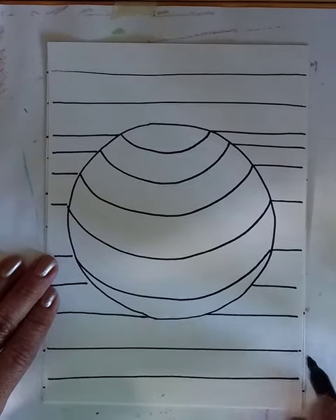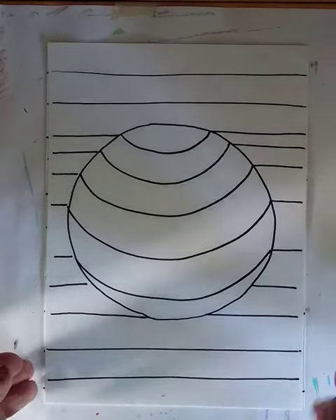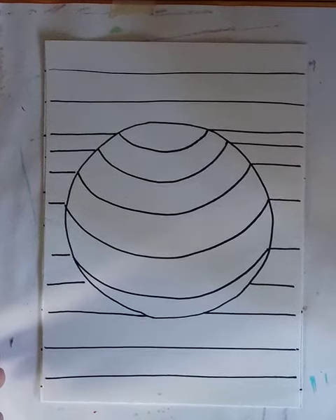Then you're going to color it in. I usually like to use two or three different colors — sometimes you can do it in a pattern, which looks really neat. It's up to you.